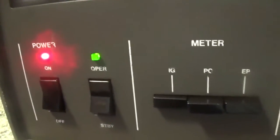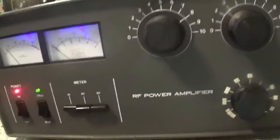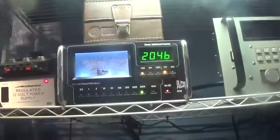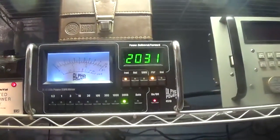So that's going to pretty much be it — the Tokyo High-Power HL2K, dual 3500Z, a pretty heavy-duty linear amplifier.